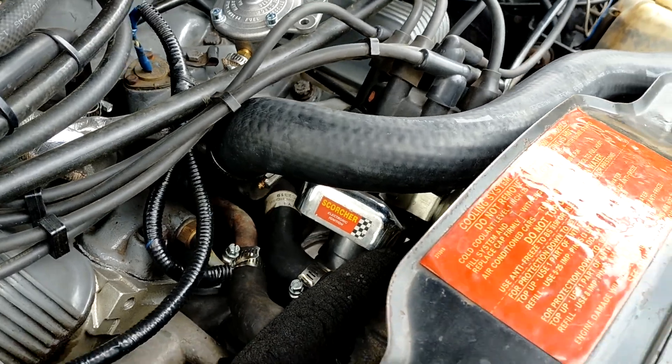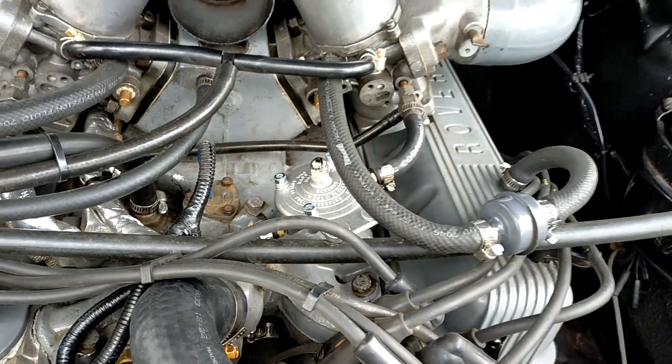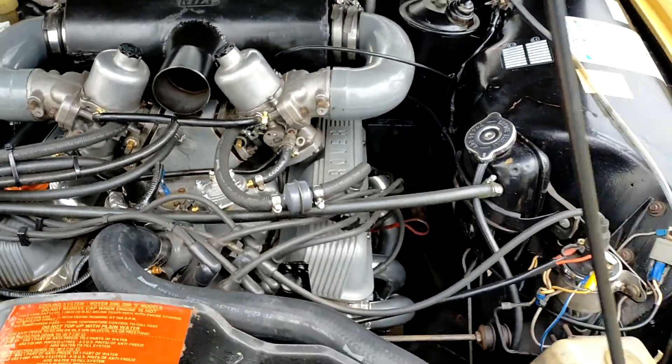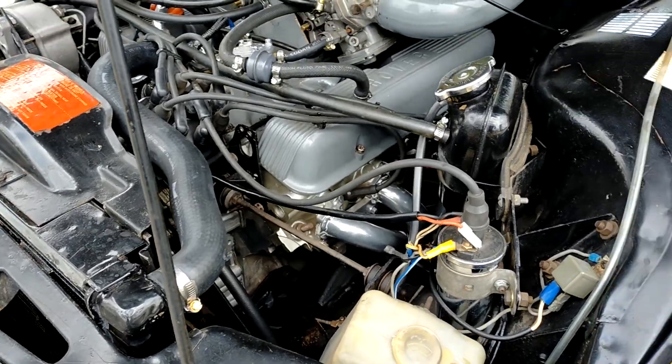Electronic distributor. Had a new fuel regulator put in — running really sweet at the moment. New three-core radiator, well the original was re-cored.